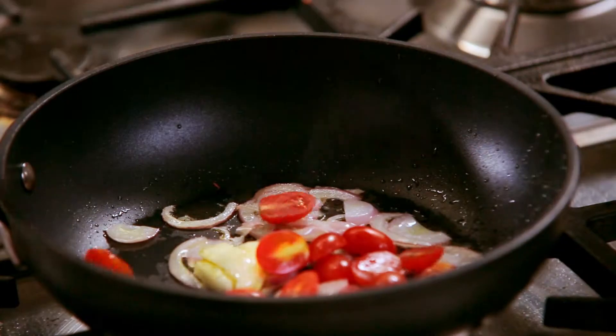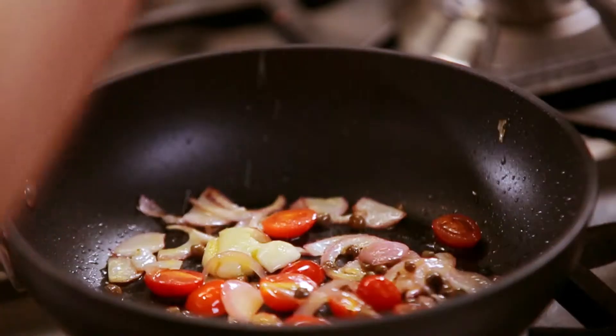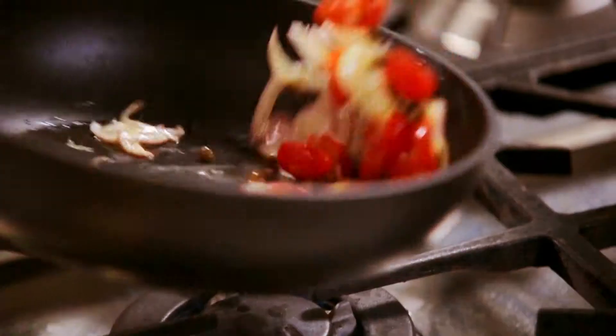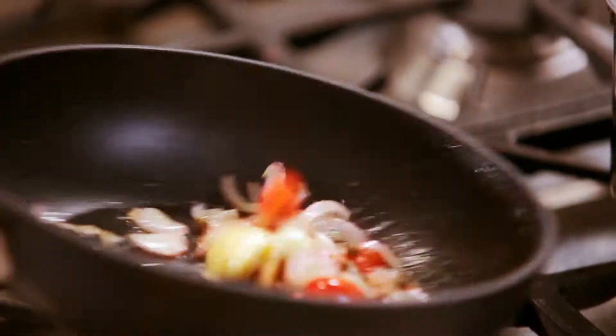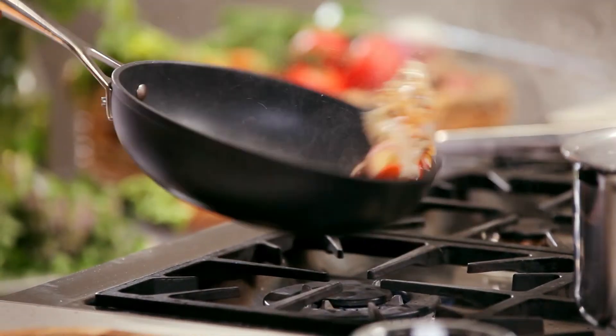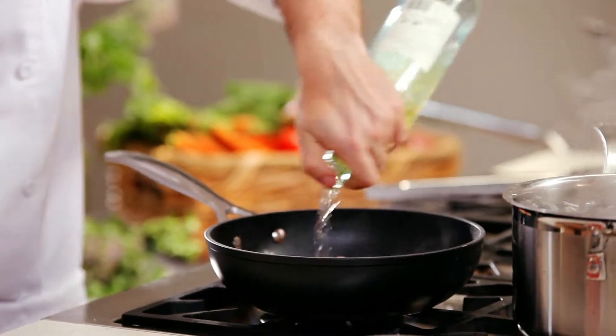Add cherry tomatoes, capers, and season. Throw in the sea bream, and add a little wine, and allow to evaporate.